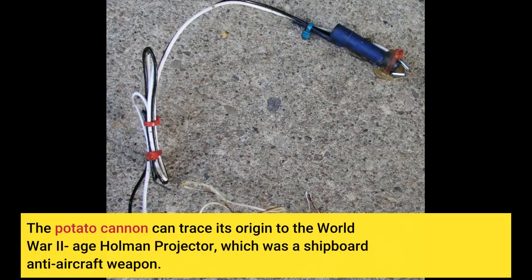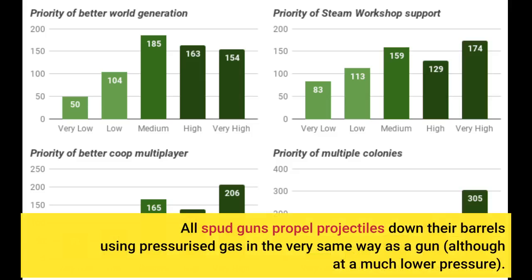The potato cannon can trace its origin to the World War II age Holman projector, which was a shipboard anti-aircraft weapon. All spud guns propel projectiles down their barrels using pressurized gas in the very same way as a gun, although at a much lower pressure.